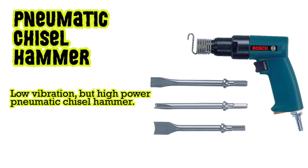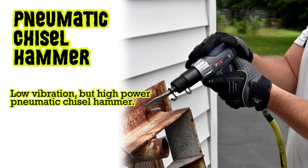Pneumatic chisel hammer: low vibration but high power pneumatic chisel hammer.